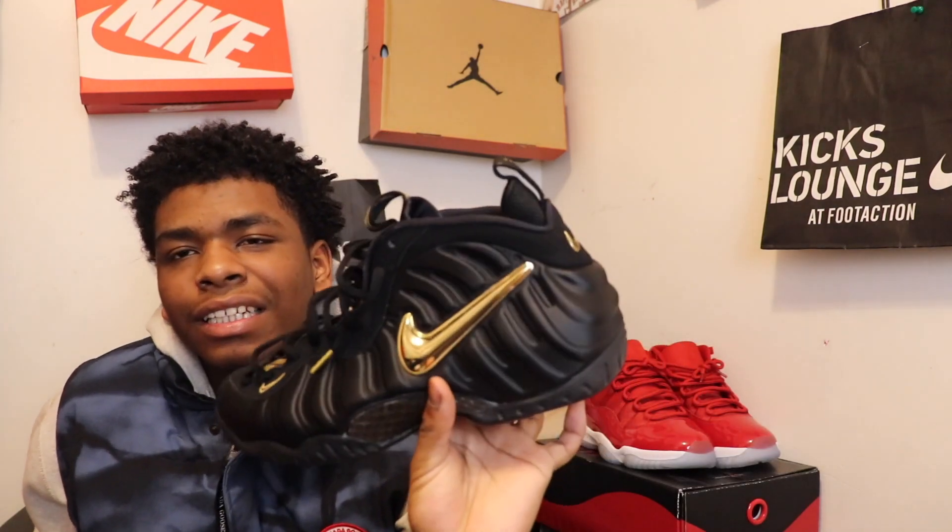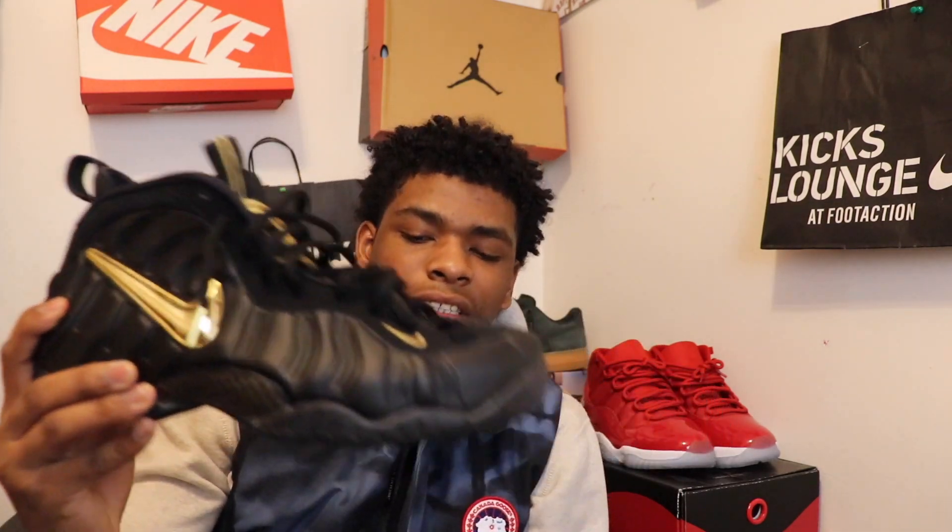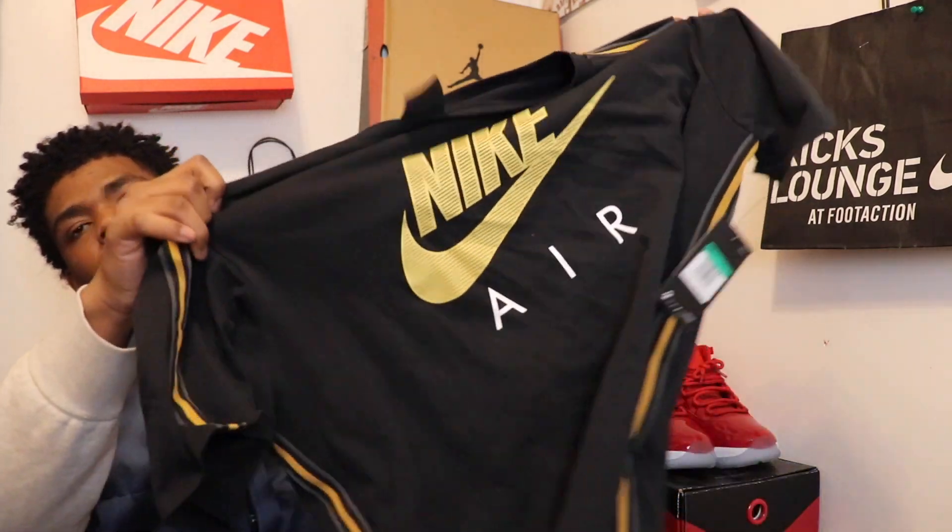Honestly, these are like the cleanest shoes I've got all year. I haven't got many shoes this year, but honestly this might be my grail in my collection. Let me know what you guys think in the comments — comment down below what you think about these shoes.